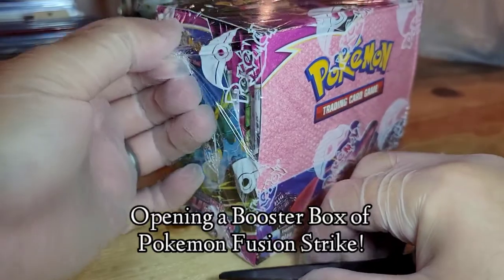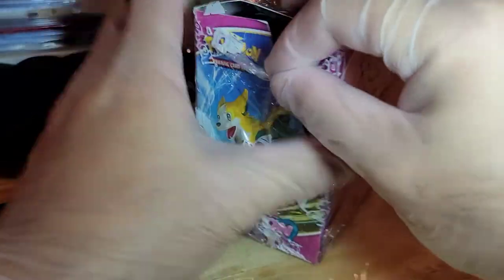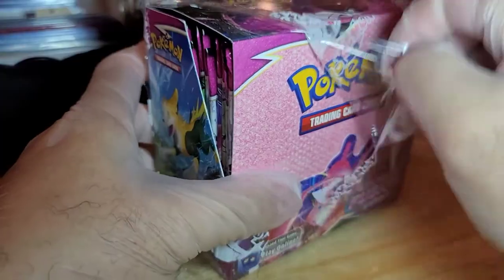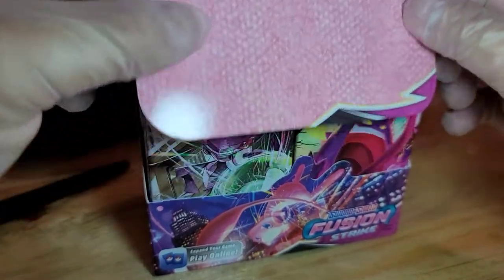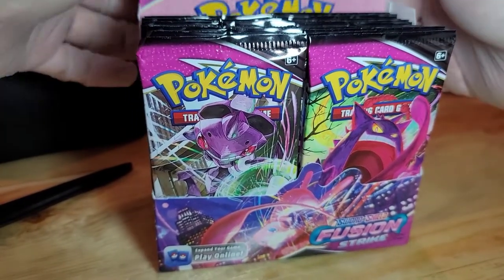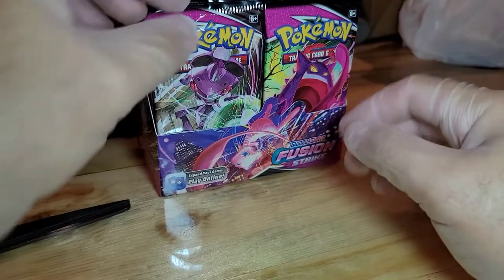Hello YouTube family, what's going on? It's me Winston, back with another Pokemon video. I'm here with my lovely wifey. Today we're gonna be opening up a box full of Fusion Strike. If you like this kind of content, please make sure to like, share, subscribe, and turn on the notifications bell, and the YouTube algorithm will point you to more videos like this.